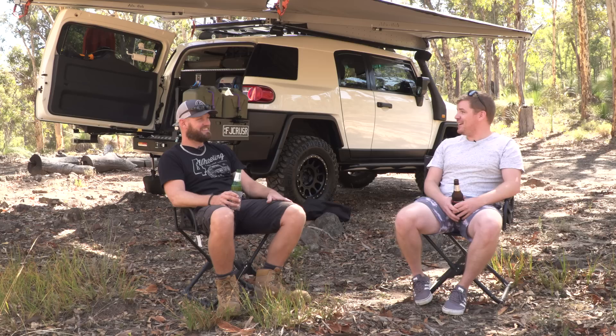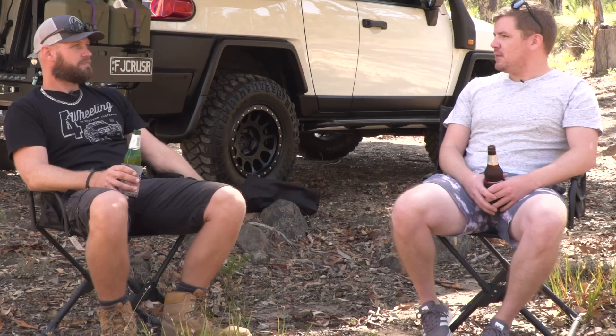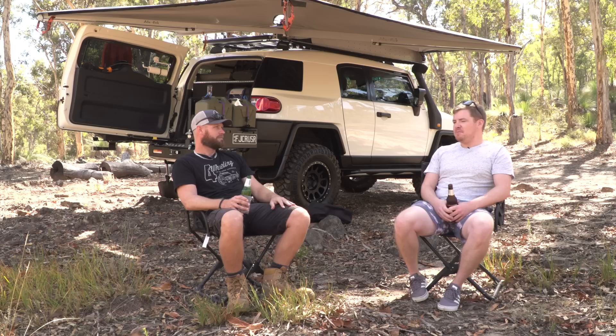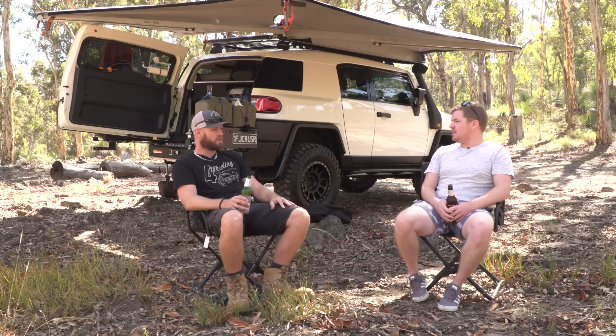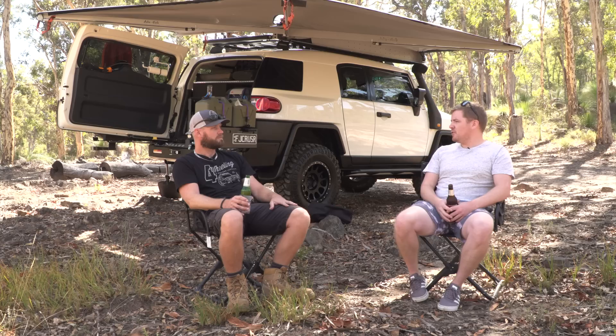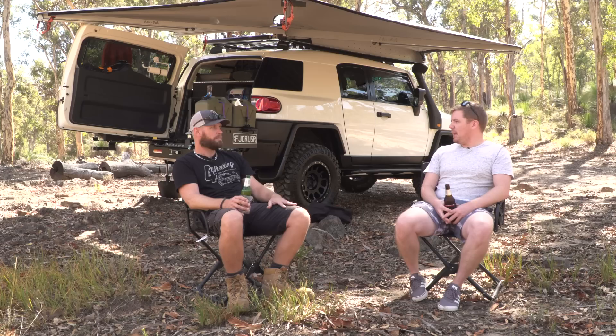One thing you want to change — money's no object. I'd probably put a supercharger in it, but only because money's not an object. In a hypothetical world, maybe potentially a re-gear with the 33s. It's got plenty of power but with the 33s you kind of don't have first gear now, especially in low four, and it's an auto. So a re-gear to get the fuel economy back as well.